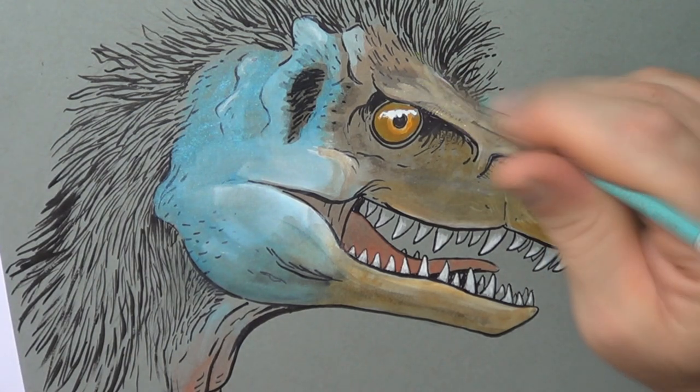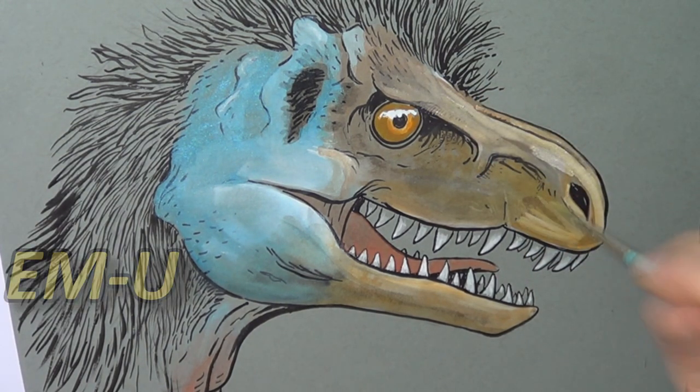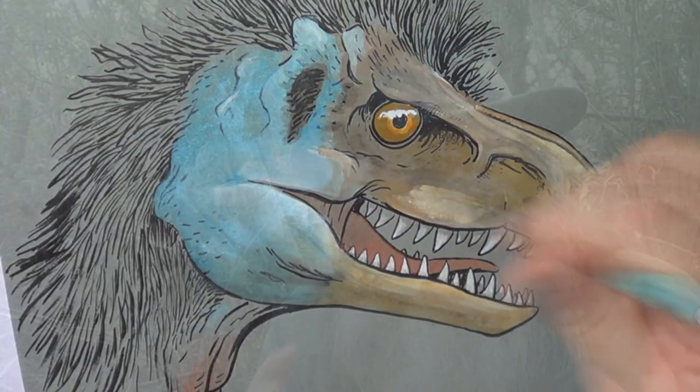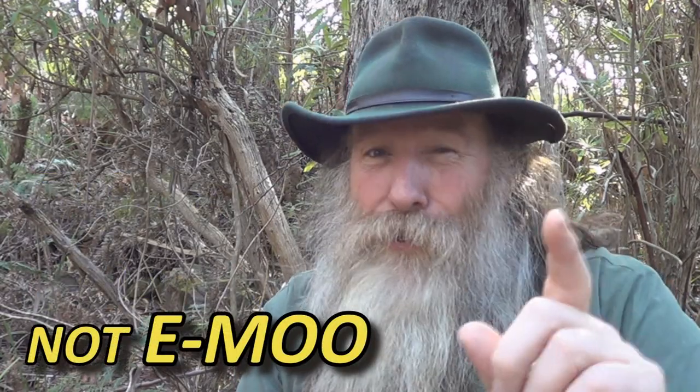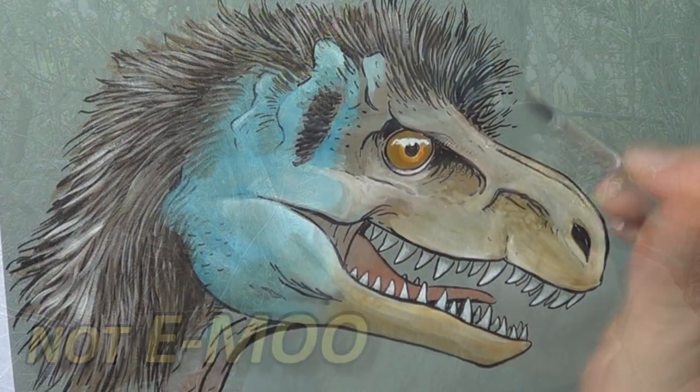Now what I have to say here is for all the Americans: it's emu, not emu. Moo is what a cow makes. You don't say moo tube — it's YouTube. Emu. Look, I can forgive you for Tuesday, and we don't mind you saying tomato, you say lots of strange things. I don't even mind if you drive on the wrong side of the road, but I have to draw the line at saying emu. It's emu. Take it from an Aussie — Australian authority here saying, don't you dare ever call it an emu.